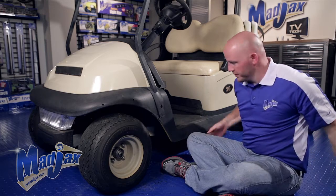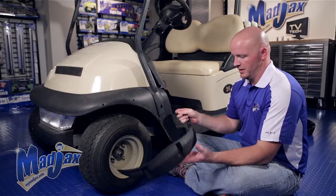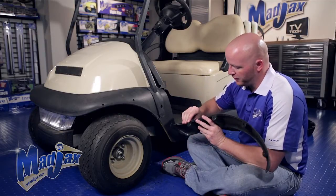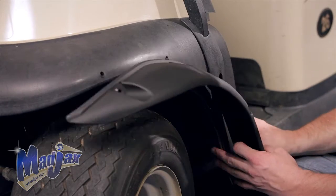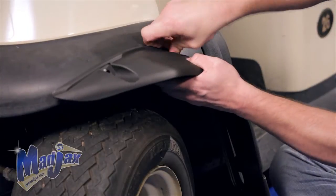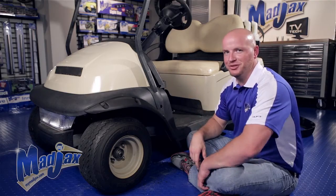Now that we have our holes drilled, we can take our supplied push pins, push in through the flare and into the fascia and the side skirt. Now we're going to repeat this process on the front passenger side.